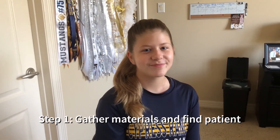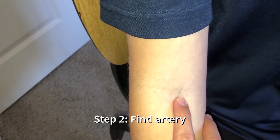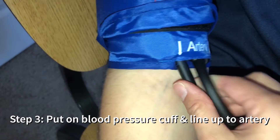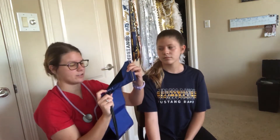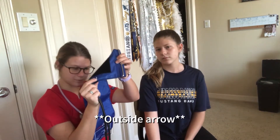This is our lovely patient — my sister. I'm going to be lining up the pressure cuff with the vein right here; your outside arrow should be lined up as close as you can to that vein. Since I'm doing it on her right arm, I'm going to use this cuff.